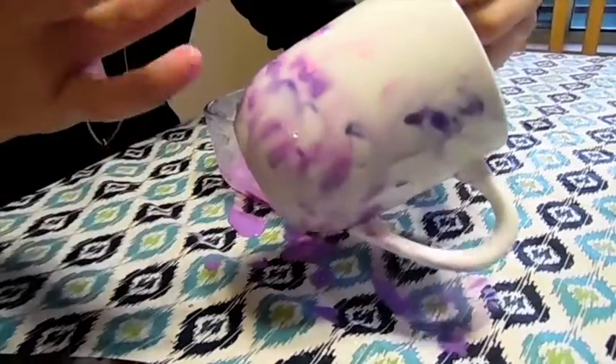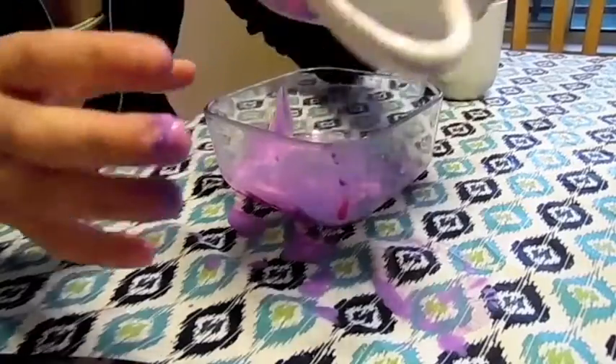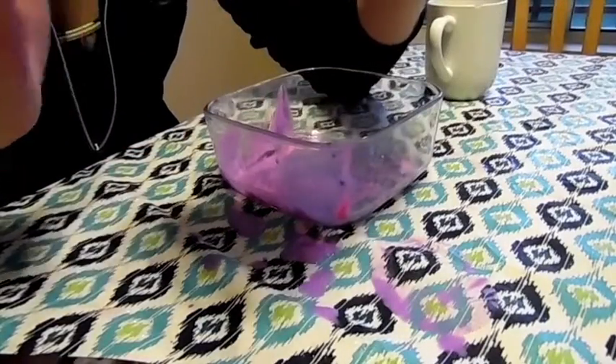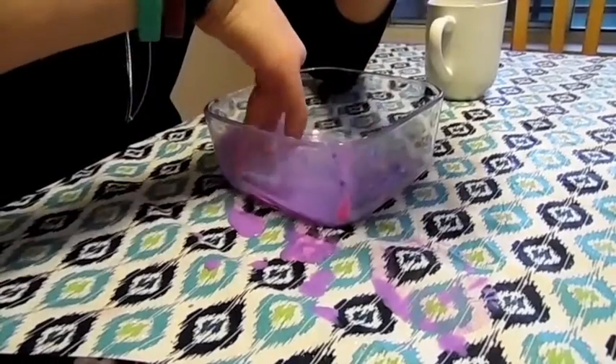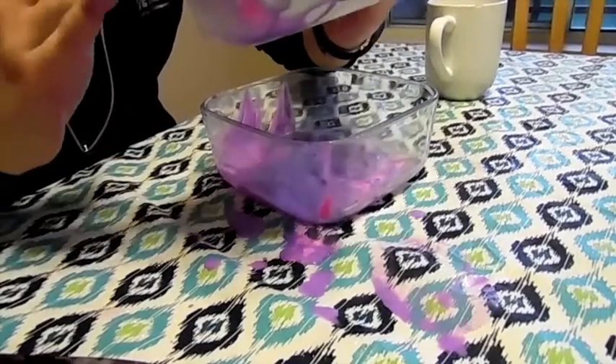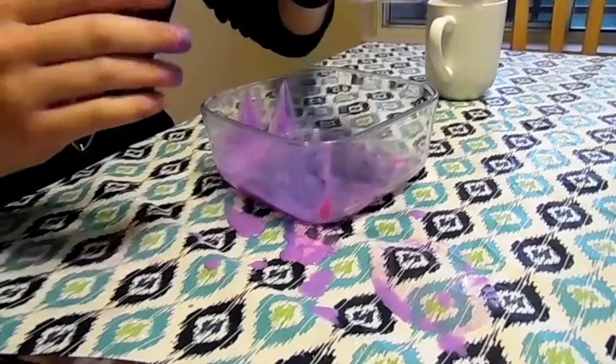The fun thing about this is you can make it look like a child made it and you say, oh yeah, my niece and or nephew made this for me, isn't it cool? They did it in preschool. You can totally lie about it when in all reality you made this in your home, in your spare time.